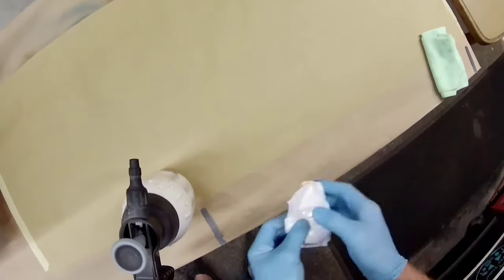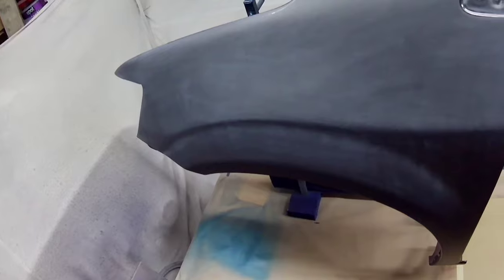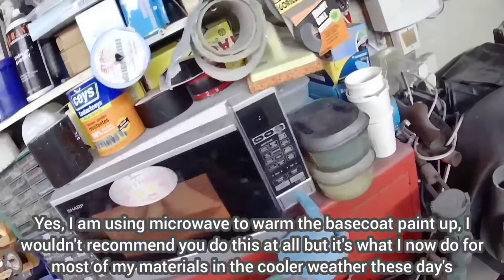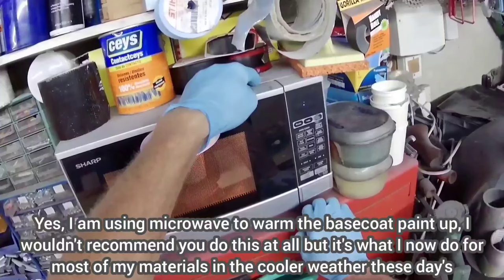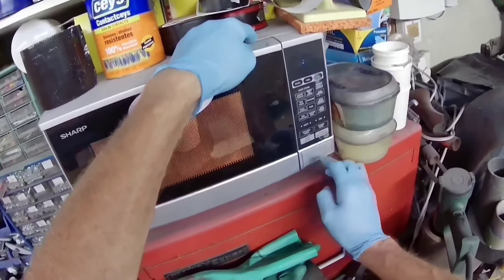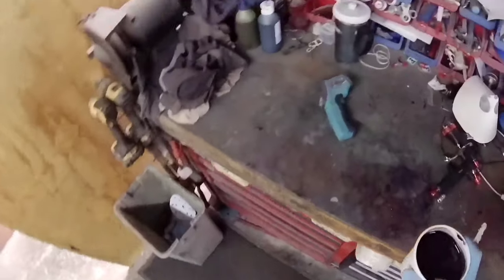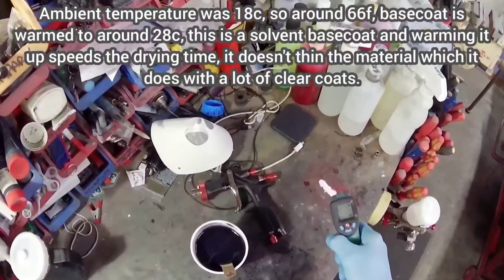Today we're comparing the function of these two guns. I did base coat separately from clear coat for a good reason — when you see the patterns, you'll see that the R500 produces quite a wide pattern, very much what you'd call an eye pattern. The 610 produces what I'd call a small O pattern. The 'I' and 'O' terminology actually came from Sata when they brought out their I and O version of the X5500.